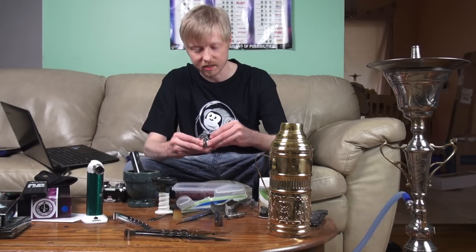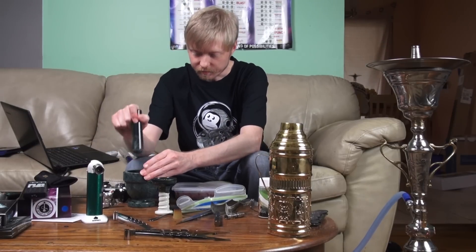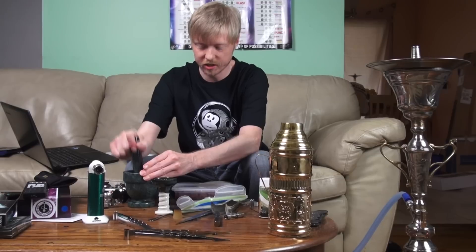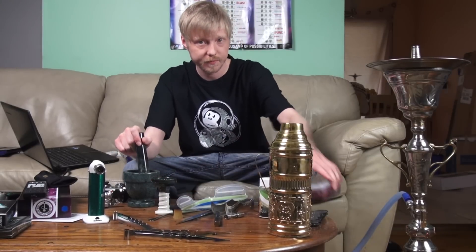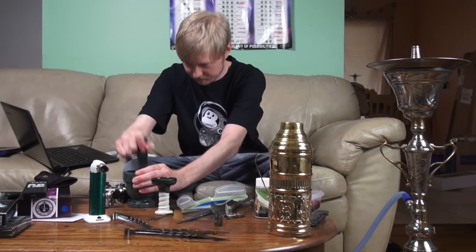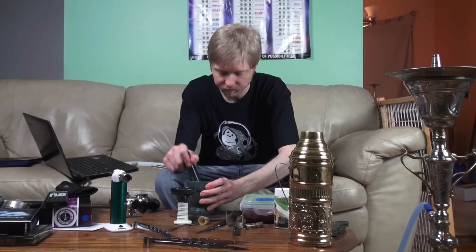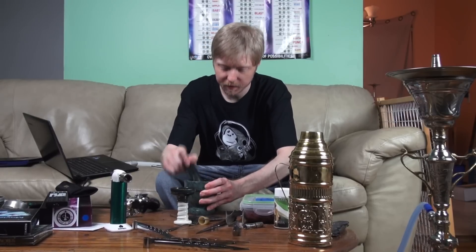...a couple of quick lights today. You want to get them nice and smashed up, get a nice powder going, and once you get that nice and fine. I'm just about done mixing it up here.